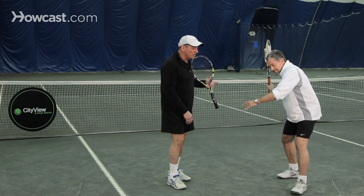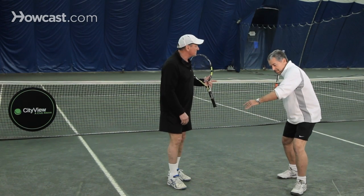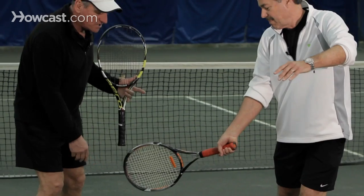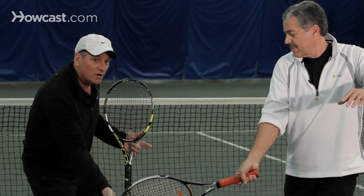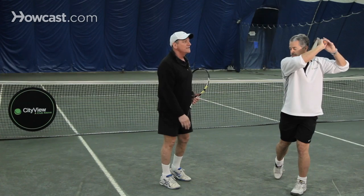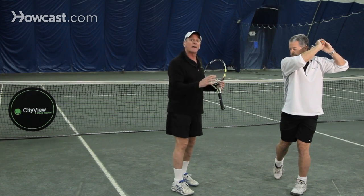He's going to step towards the ball after it bounces once. He's going to let the racket drop below the level of the ball, keeping his eyes on the ball, coming up from underneath the ball, brushing up and over his opposite shoulder, and using the left hand as a balancing agent.